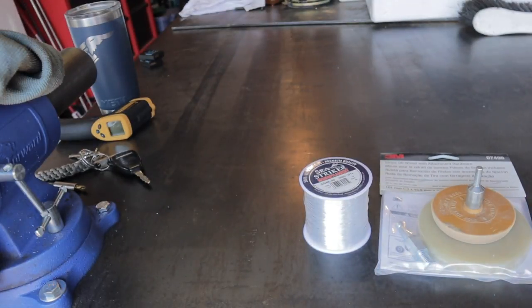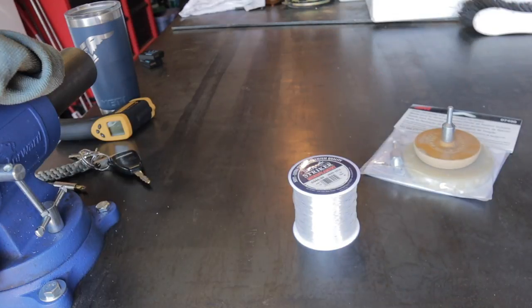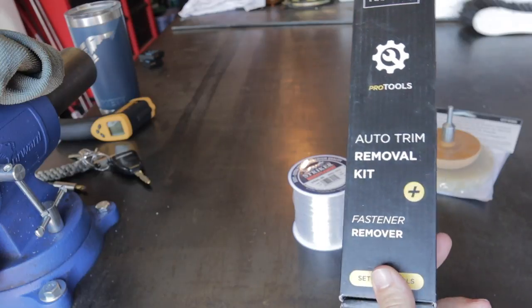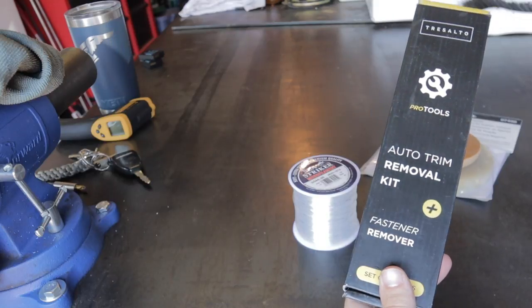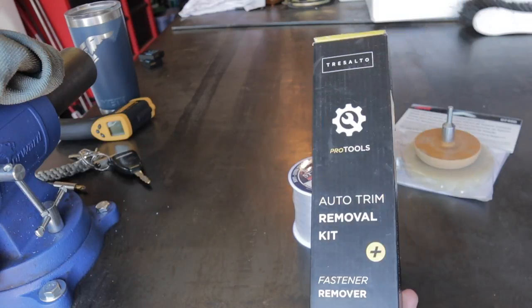You're going to need some sort of drill — I'm using a Milwaukee one, but the drill is just used to spin the eraser wheel, so any drill should work just fine. Last but not least, there are some plastic auto trim removal tools. These aren't exactly necessary, but if the emblems are being stubborn they can come in handy to help pry them off without damaging the paint.